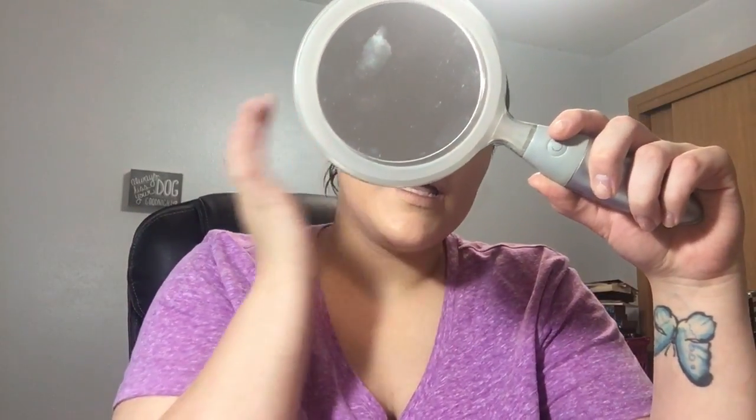Okay, so this is a drugstore foundation. Looking at the side that's almost dry, it has like a glow to it which I really like. I did have to build it up a little bit for coverage, which was fine.